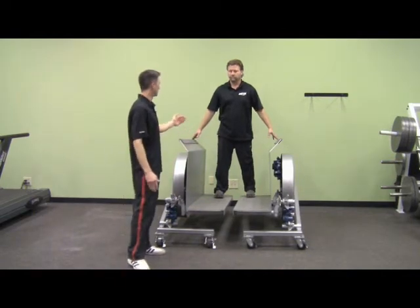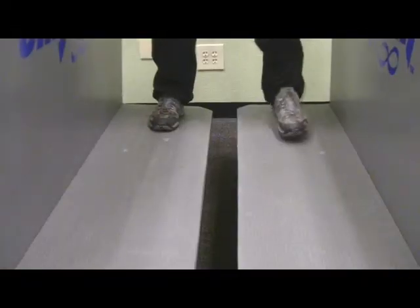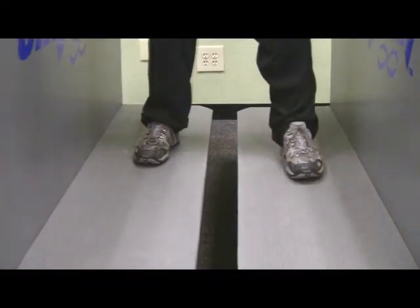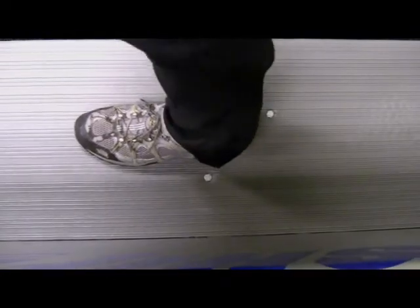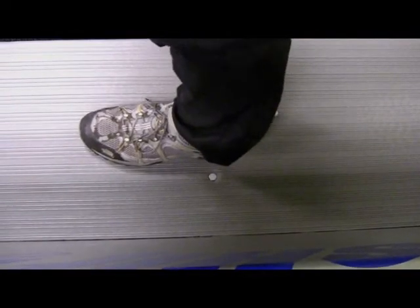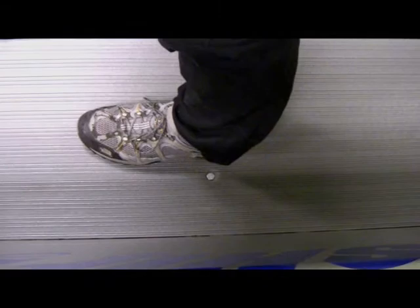Now walk forward a little bit until the back of your heel is just hanging over that front bolt on the back connection. That's a good neutral spot where we're going to spend a lot of time on the shifter.